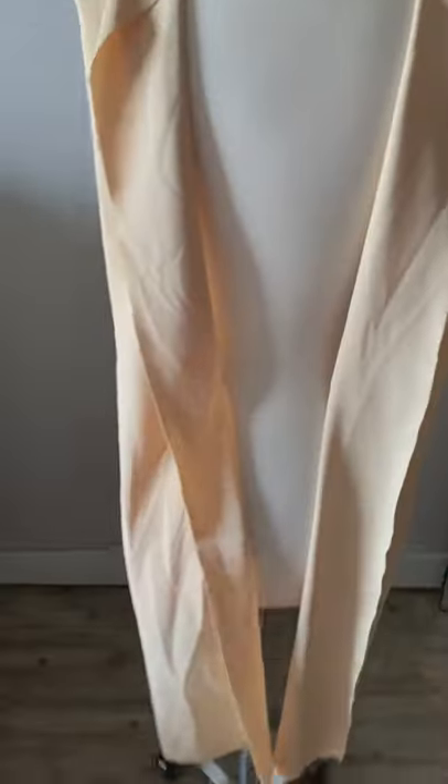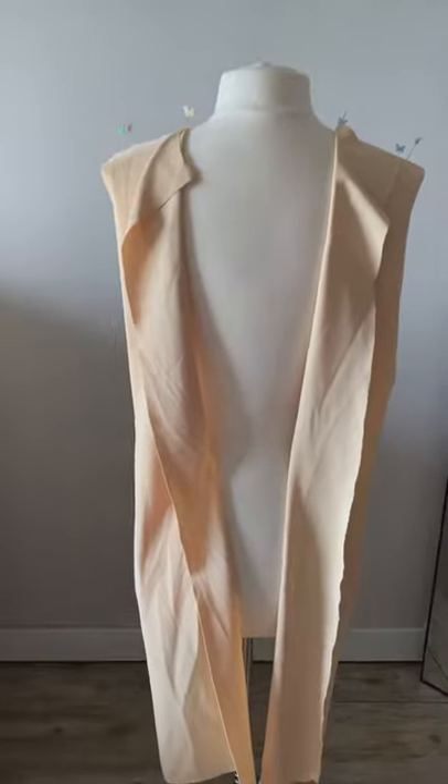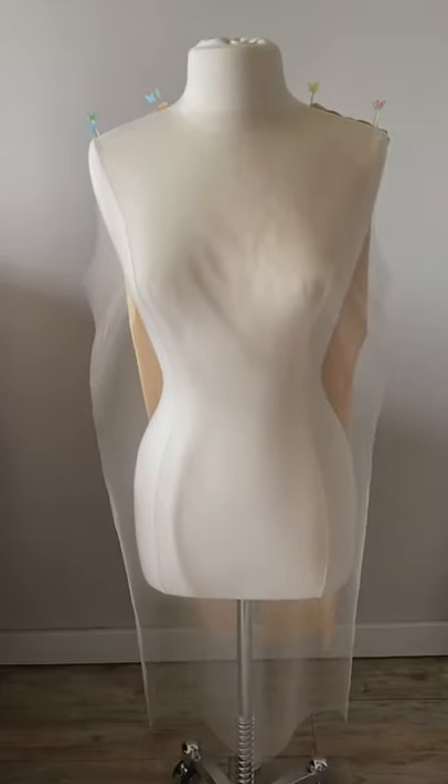The two shoulder seams at the top — I'm just showing you guys the back is where the zipper will be. At the front, it's one big piece; it's not cut into two pieces.